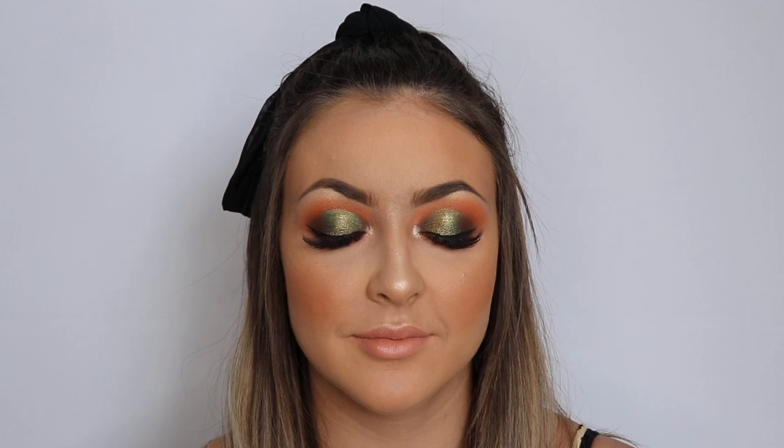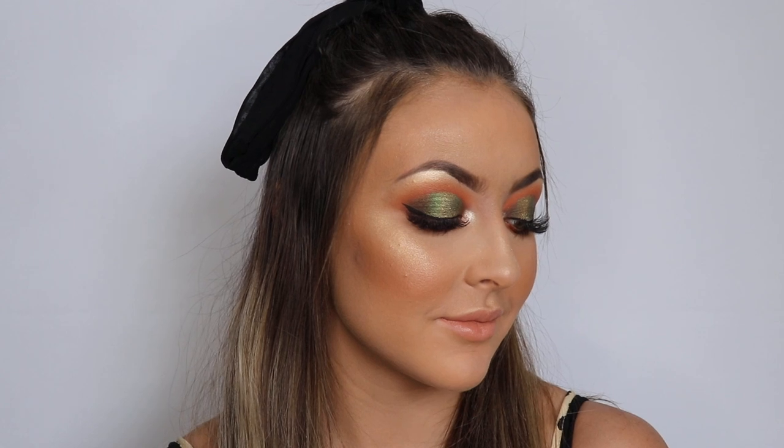I hope you enjoyed this. Ali has the best face for this green look because greens look so good on green eyes, and she's got beautiful green eyes. Don't forget to subscribe, give me a like, and I'll see you in my next one. Bye!